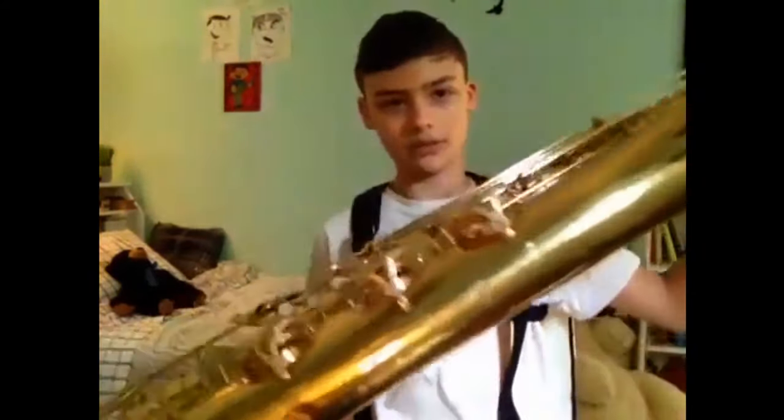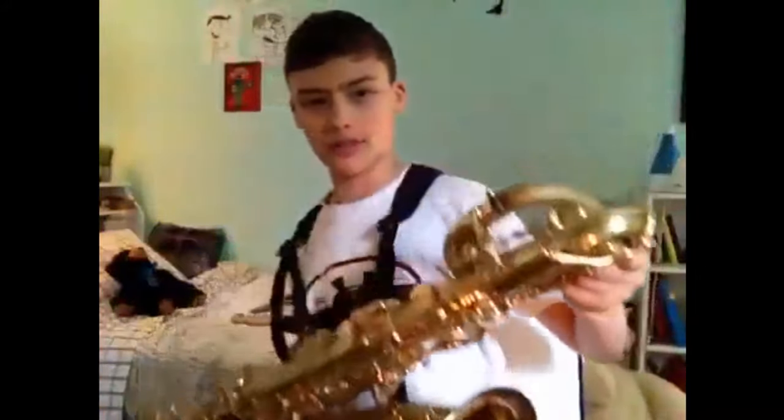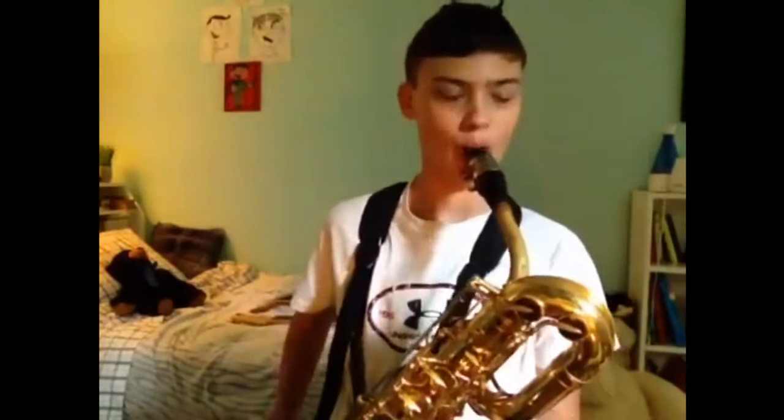Now if you thought I was done with saxophones, you are not correct. This is my baritone saxophone. Fun fact — I actually had to bring this home from school because of quarantine and had to practice 20 minutes per day. Since I'm taking band again next year, I get to keep this over the summer. This is the lowest note you can get on this saxophone.